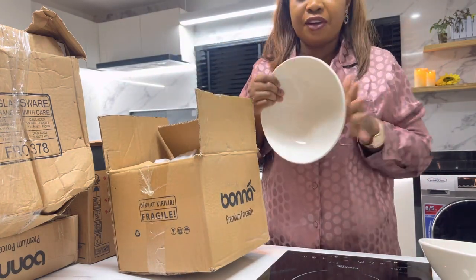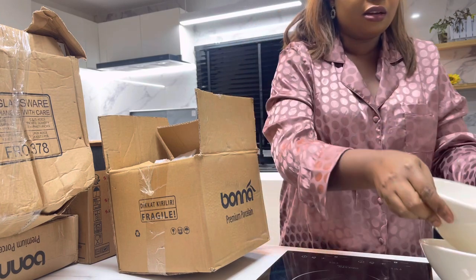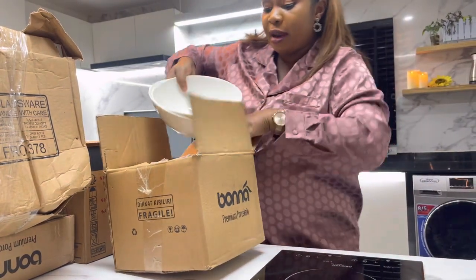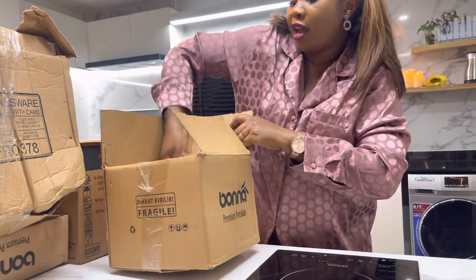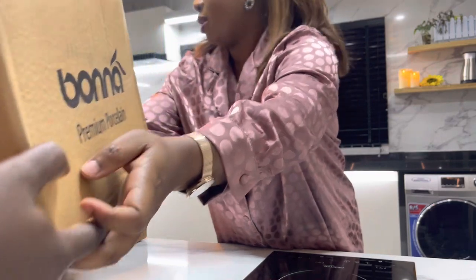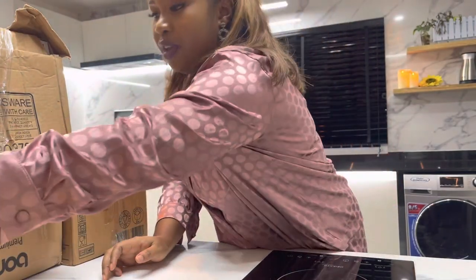I already took some to the studio where I'm using them. The remaining ones I'll arrange here. Please take that one to the pantry.